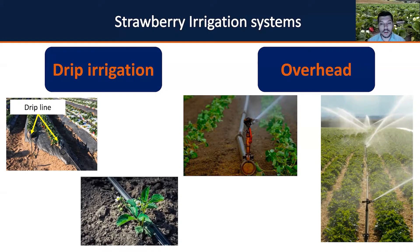Overhead irrigation is particularly beneficial for frost protection — you can apply water using the overhead system as frost protection for your strawberries. Under drip irrigation, growers have been using row covers for frost protection instead. These are practices you need to consider when selecting which irrigation system you are going to use.